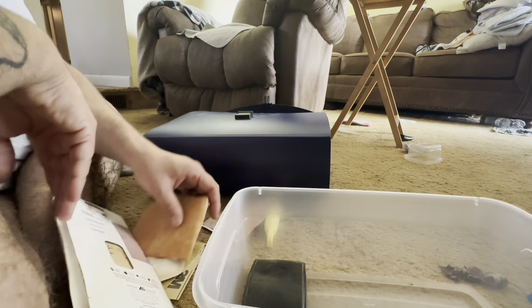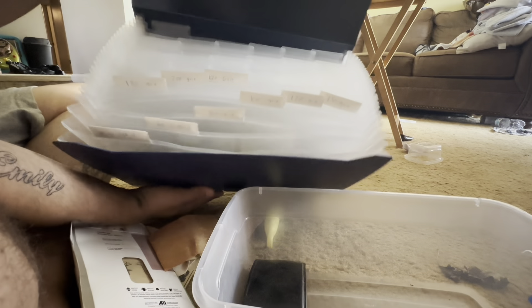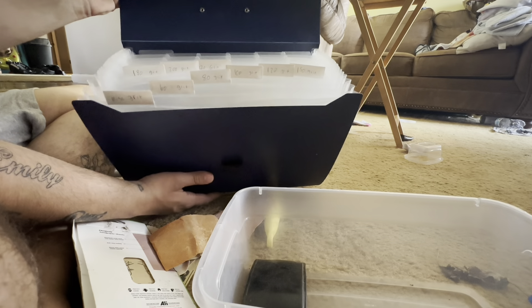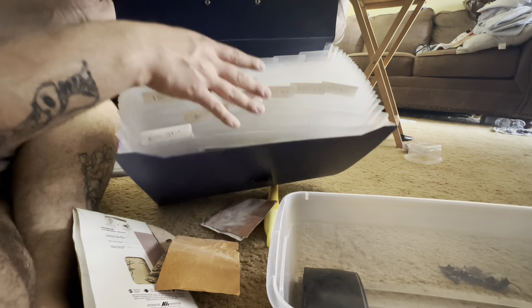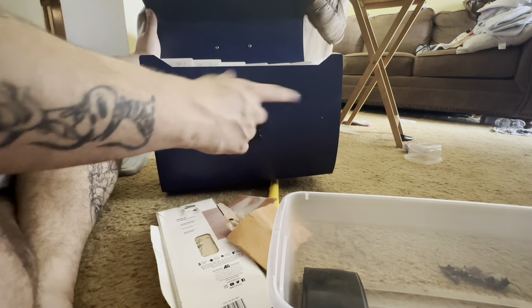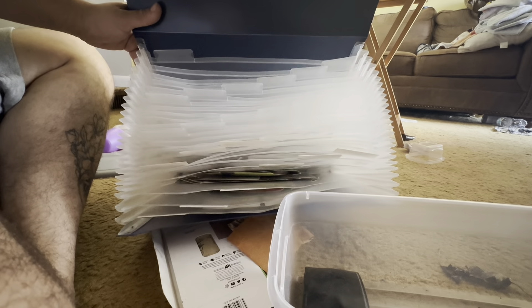That's sweet. So there that is — just a really cool, cheap idea to organize sandpaper and stuff. Got some extras just in case if I need to organize anything else, make this bigger, or whatever. Anyways, thank you guys for watching. Don't forget to like and subscribe, and as always, do something good for someone else.